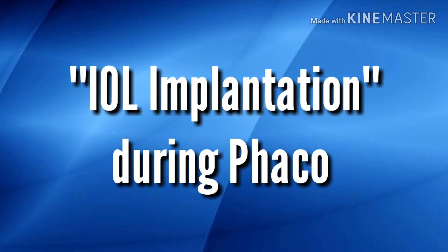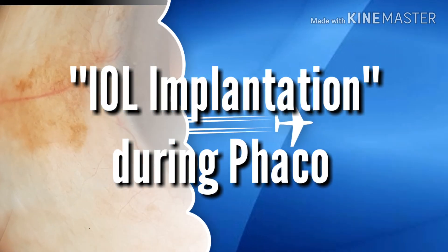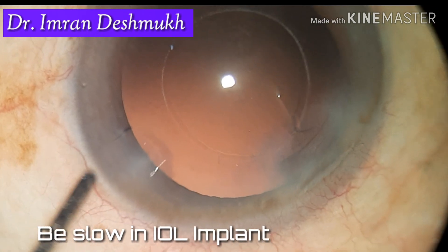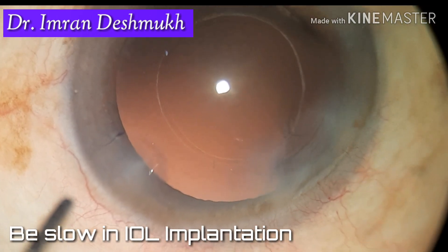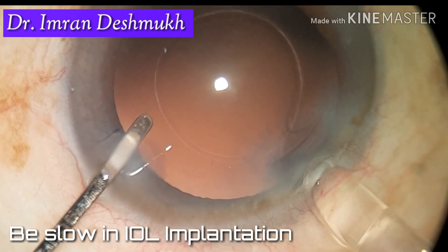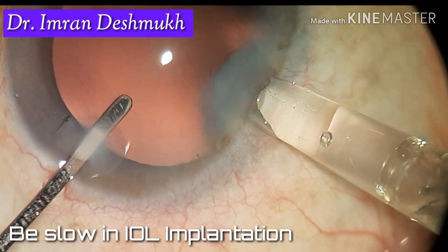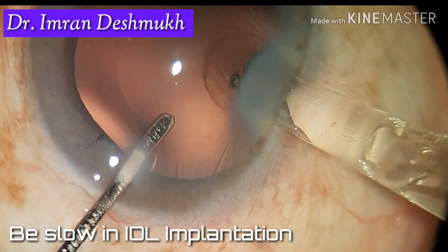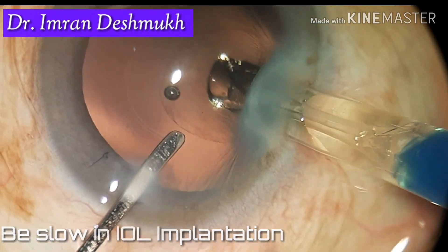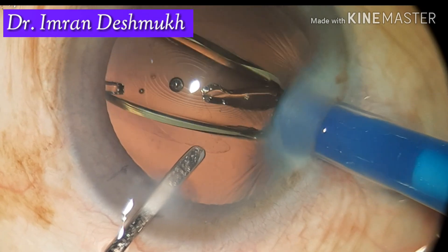Today we'll be discussing how to implant the IOL during phacoemulsification cataract surgery. Once the nucleus has been removed, fill the bag with viscoelastic. A good capsulorhexis of 5 to 5.5 mm is required. Insert the cartridge in the main wound and slowly inject the IOL into the bag.